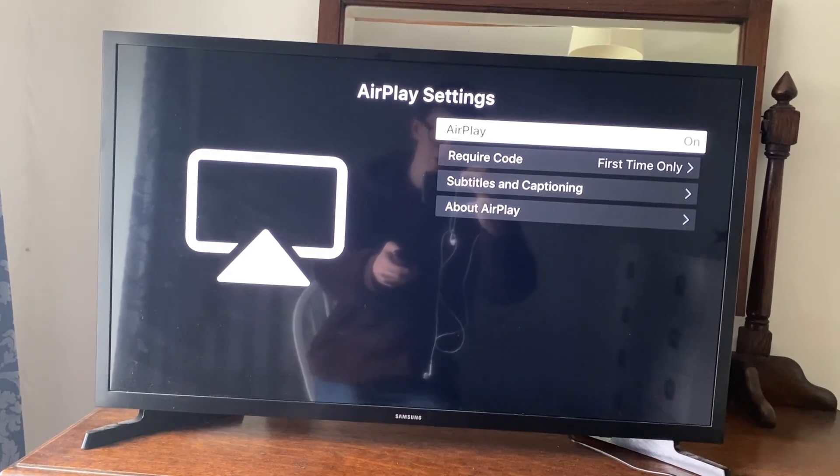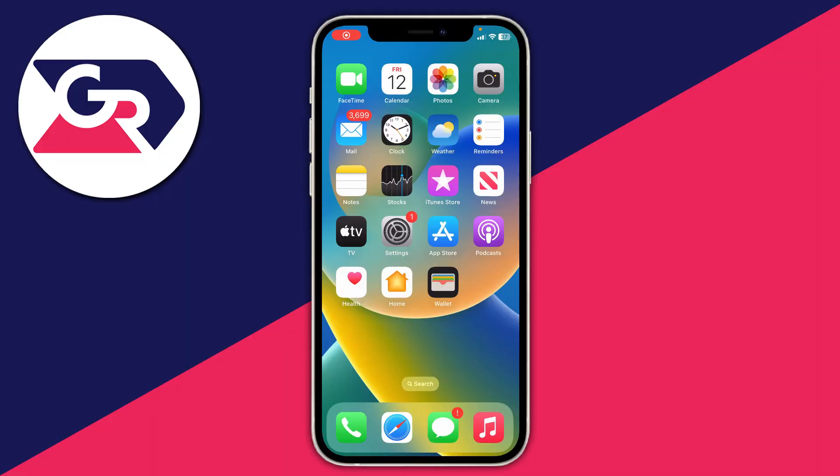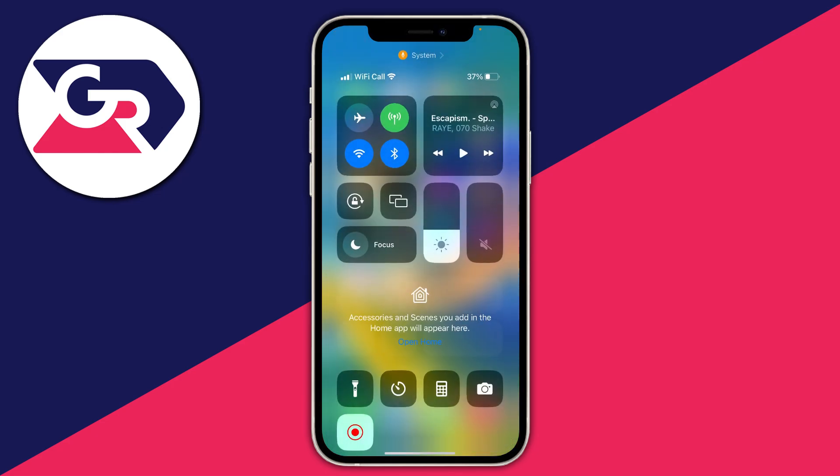Once AirPlay is switched on, go onto your phone. Here on my iPhone, we need to open up the control center. To do that, just drag down from the battery icon in the top right of your phone. Here we are in the control center. To start screen mirroring, tap on the screen mirroring option — the two rectangles in front of each other on the left-hand side.